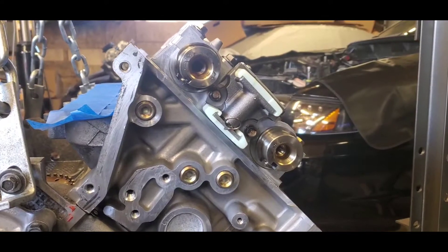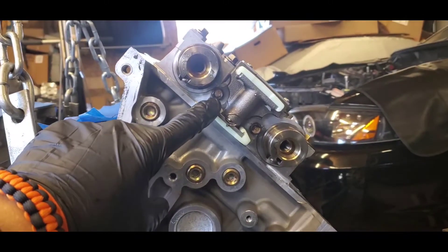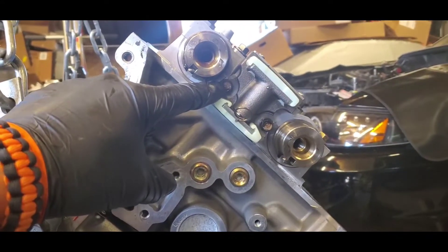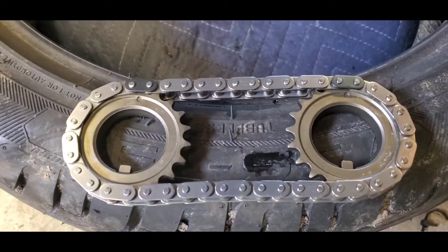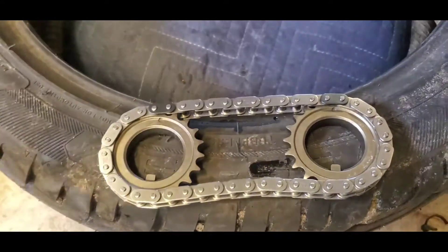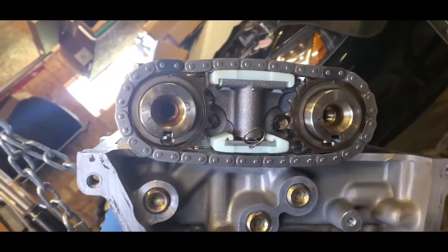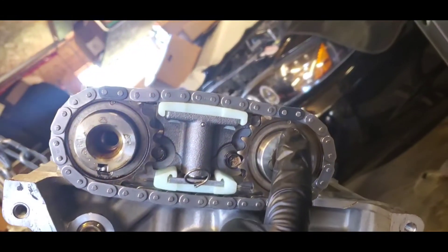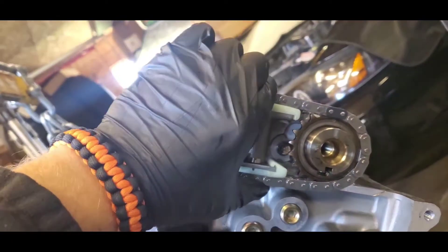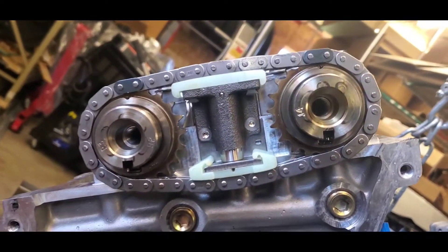Your next step is to put your sprockets and chain on the camshafts, starting on the left-hand driver's side. Put your camshaft tensioner on and torque those bolts to 89 inch-pounds. Get your sprockets and chain ready — you'll see the little timing marks that need to match the colored link. Make sure the dark colored links are on the dots of the sprocket, then pull your pin to put tension on there.